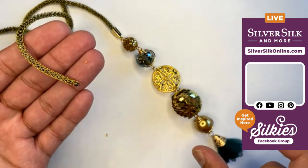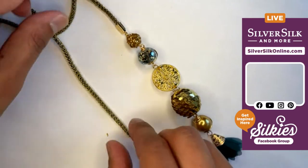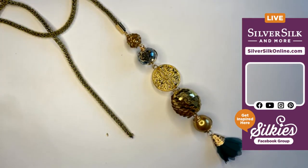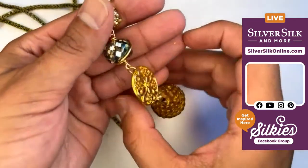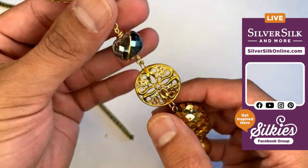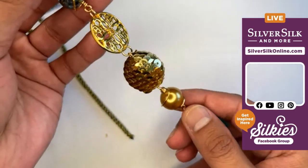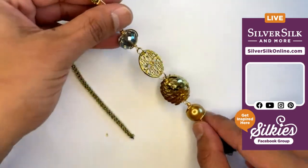I'm just using wire to do this, believe it or not, and making a series of simple loops and some really clever little wire wrapped beads here. For these crystals and for the pearls, when you're just wanting to add a little bit of zing to it, I think the wire wrapping is perfect.